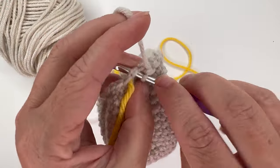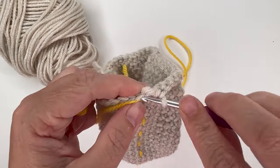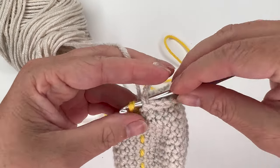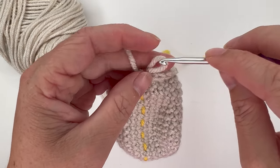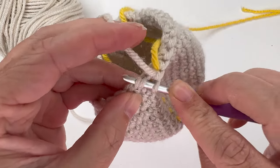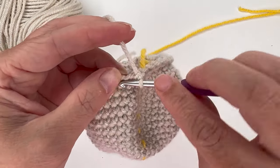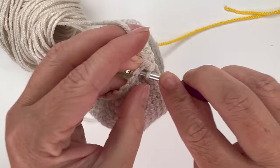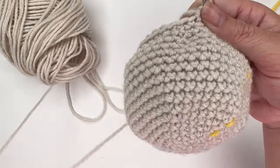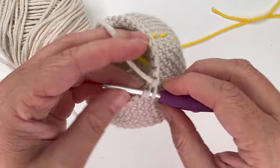Coming up to the end of the round into the space with my stitch marker yarn, then I can pull up my stitch marker. Round 19: decrease over the first two stitches, then single crochet in the next four stitches — one, two, three, four. Repeat five more times for a total of six repeats, giving us 30 single crochet stitches in the round.